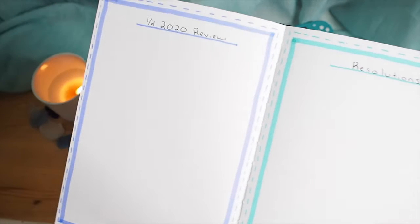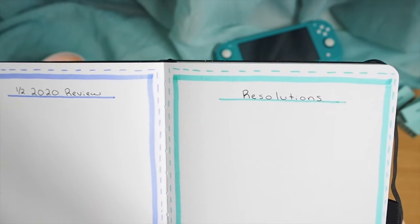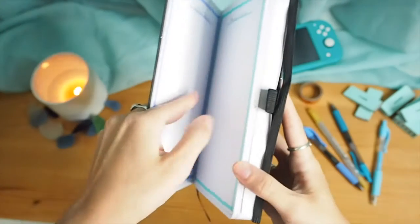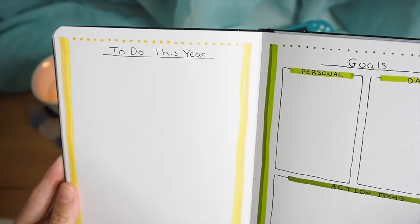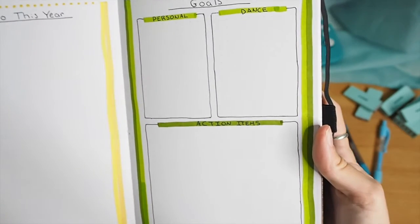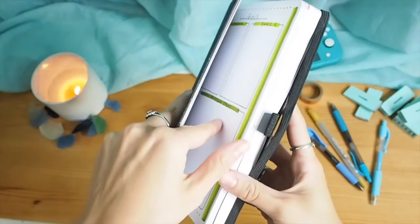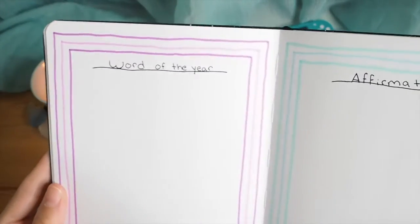This page is for some halfway-through-the-year reflections and resolutions. I thought September is a really great time for a refresh — just kind of do a review. This year has been really crazy, so I wanted to give myself a new start. I put some things like 'drink more water,' 'wash my face,' that kind of stuff, and then I have a space for goals for personal life and for dance, plus action items so I can actually achieve those goals.